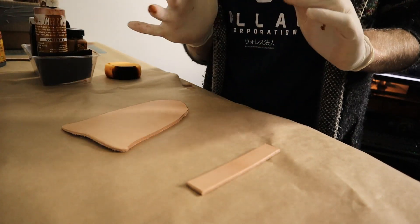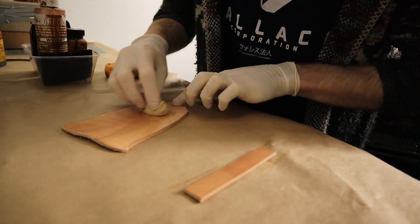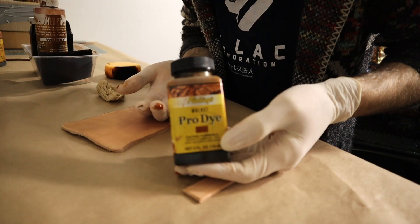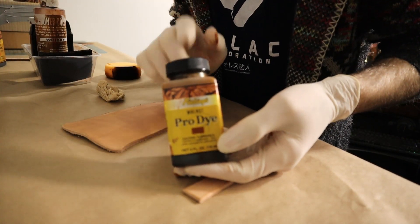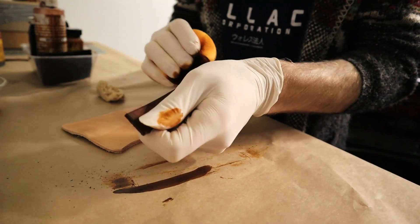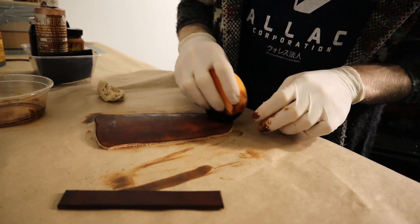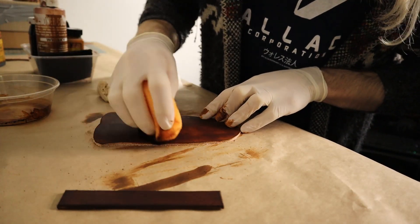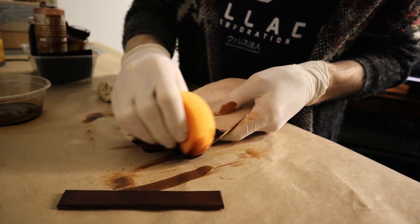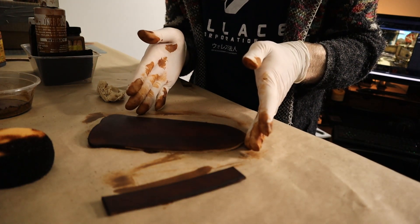Quick rundown on dyeing: going to moisten the leather with a little bit of water, which will help it better absorb our alcohol-based dye. I'll be using Beavings Pro Dye in walnut. If you watched the trouser video — hi, welcome back, thanks for coming along — you'll know I had a lot of trouble with this last time, but it should work a lot better on this leather. I'll go a little bit darker around the edges, and hopefully this will give it a tiny bit of a mottled patina. I'm going to leave these to dry and grab a bite to eat.